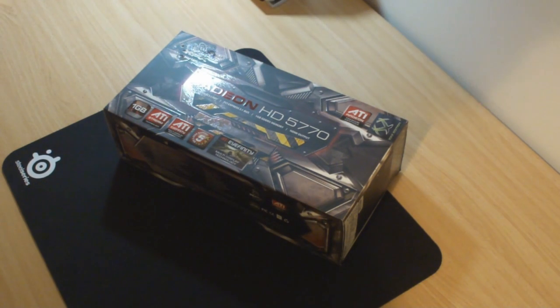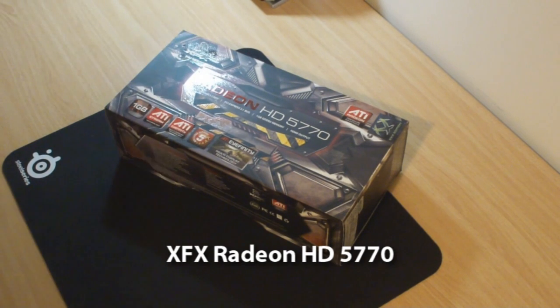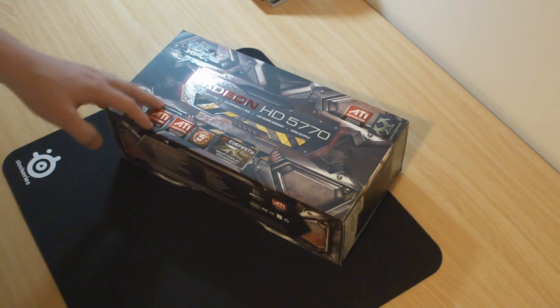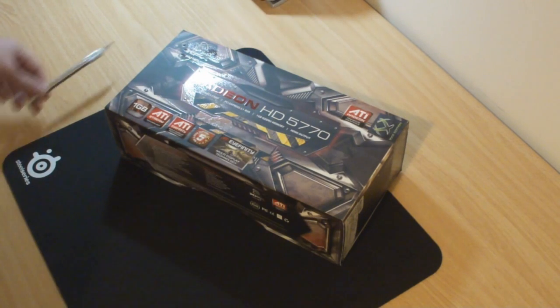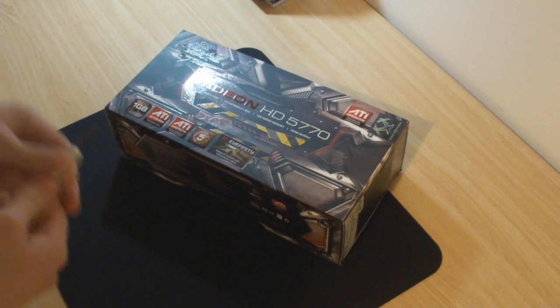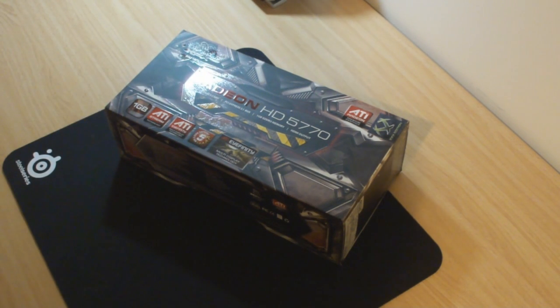Welcome guys to another product feedback video. In this video we'll be looking at the XFX Factory Overclocked Radeon HD 5770. It was extremely hard for me to actually source this card. The majority of places were selling the non-overclocked or standard factory edition, but after some good searching around I found an interstate supplier which wanted to give me one — and it was their last one too, so extremely happy about that.